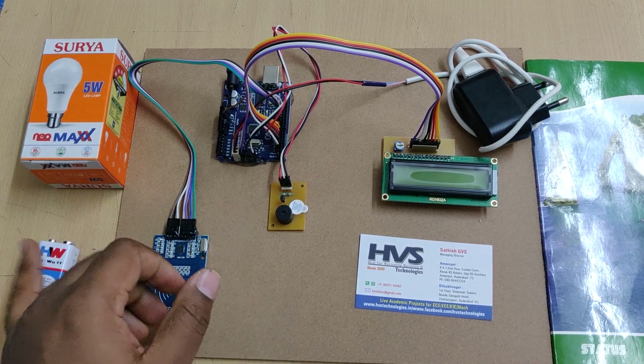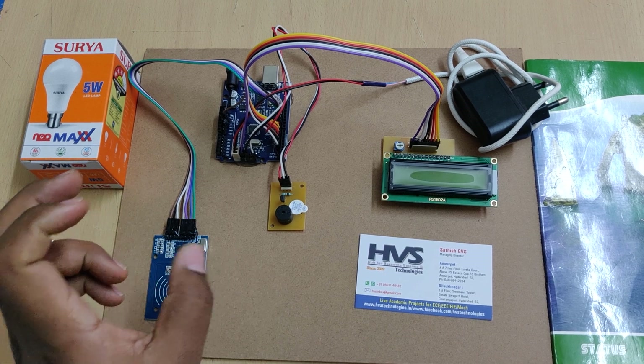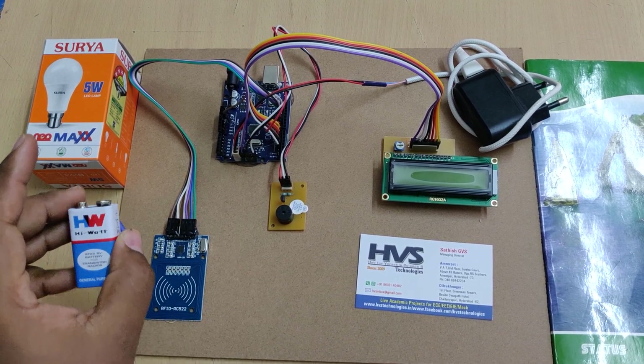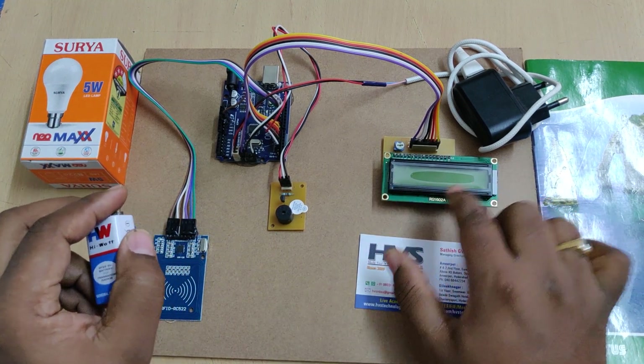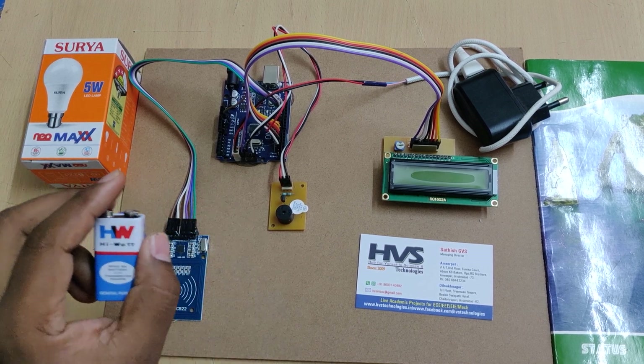When we show the tag of a product near the RFID reader, the system compares the RFID tag number. Because every RFID tag has a unique number, it identifies that specific product. The product will then be added and displayed on the LCD screen. If you show the same product a second time, it will be removed and the amount will also be deducted.